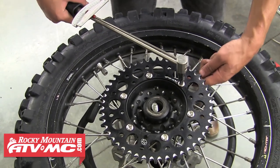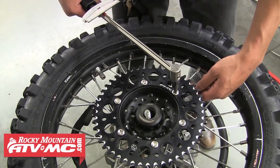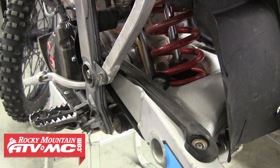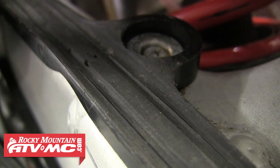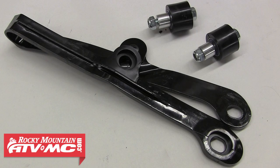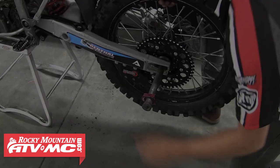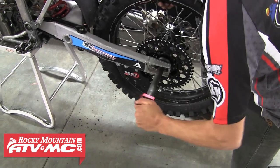Now is a great time to inspect your chain slider and chain rollers. As you can see, these are in pretty rough shape, so we've got all new parts and we'll go ahead and replace these. Make sure you inspect your slider closely — a lot of times most of the wear will be right in front under the swing arm, and you don't want the chain to start rubbing into the swing arm. Go ahead and reinstall that tire and wheel back onto the bike.